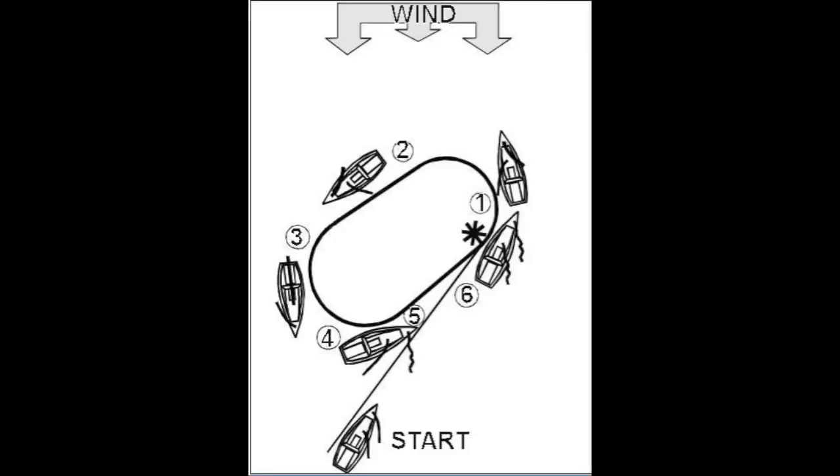The main is then jibed and the boat turned to head up to the victim on a close reach, position 5. The headsail is eased to luffing and a slow speed is maintained by powering or depowering the mainsail using the mainsheet.